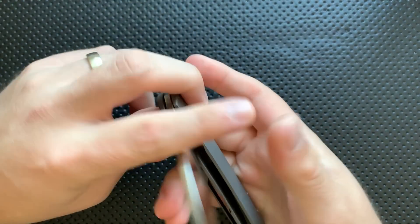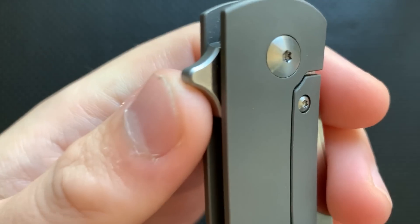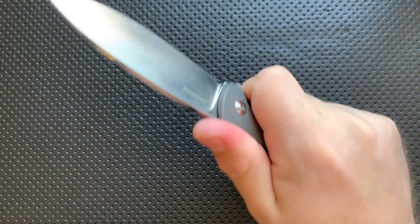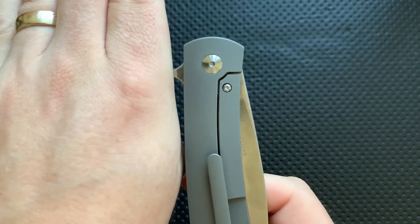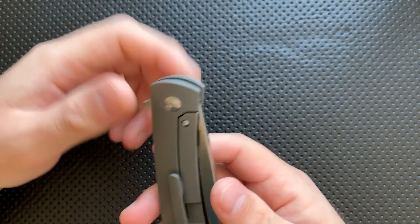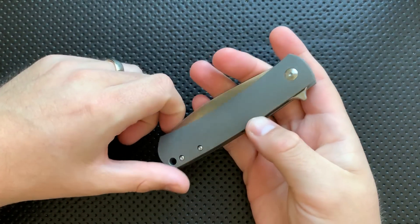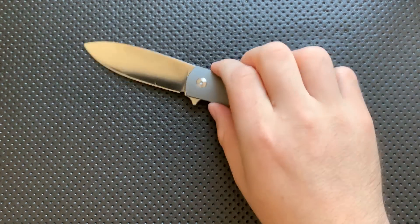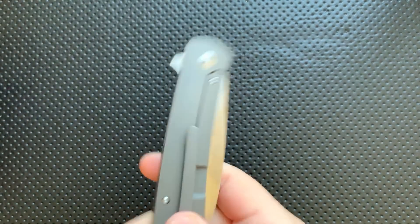This guy is unfortunately pocket-pecking like crazy on this flipper tab. The flipper tab itself is largely fine — nicely chamfered around the edges — but I could sure use a little jimping here for slicker conditions. When this guy's in your pocket, it's going to be pecking on whatever's in your pocket all day long. I mean, it looks like a bird. Can you picture this guy as a front flipper? Can you imagine the joy, the beauty, the grace that would stem from that? That would be nice.